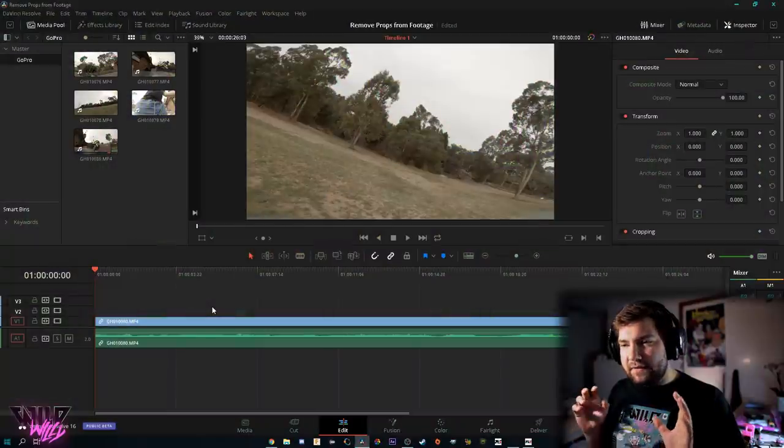To keep that really wide-angle look but get rid of the props, there are effects built into editors these days that can help without changing your overall field of view. That effect is called lens distortion. No matter what editor you're using — Adobe Premiere, Final Cut Pro X, or DaVinci Resolve, which is what I personally use — they all have a lens correction or lens distortion removal tool. Let's hop into DaVinci Resolve and take a look.